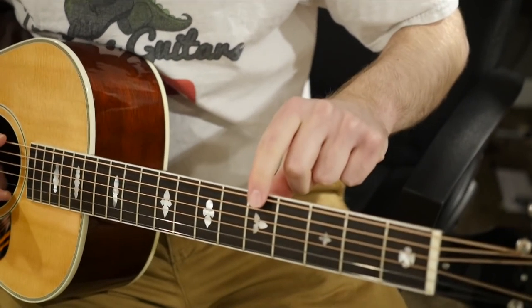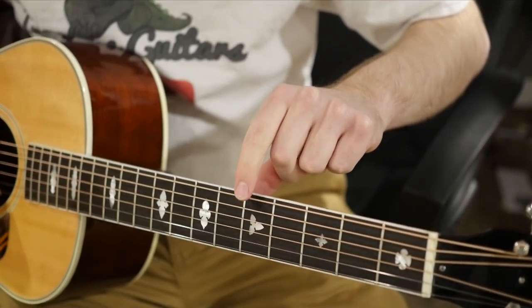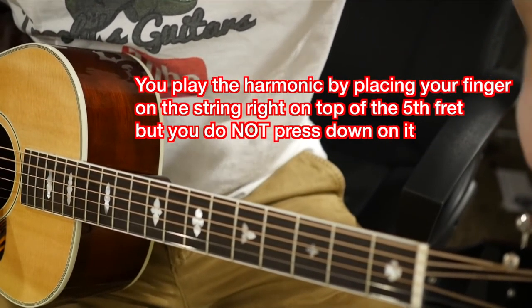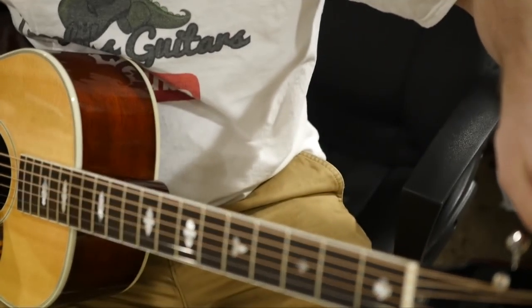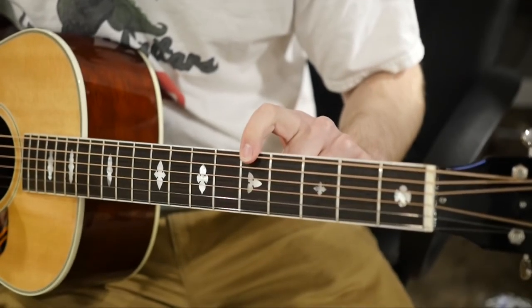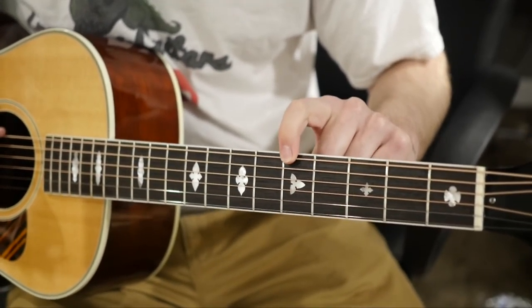And if it helps you, you can also play the harmonic for that note. And then I always like to double-check myself by fretting the fifth fret and playing the next open string.